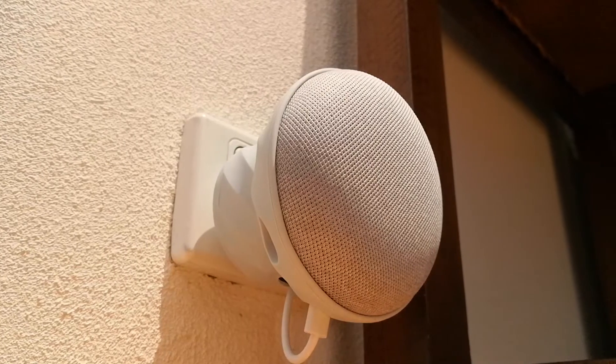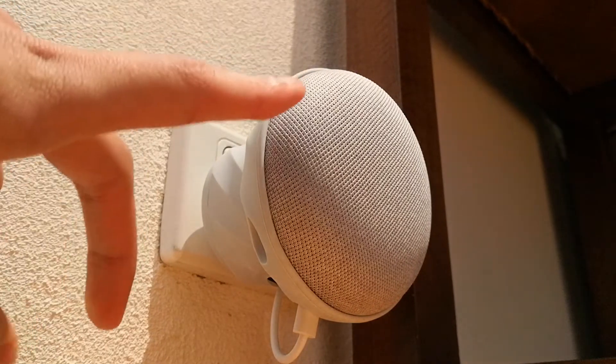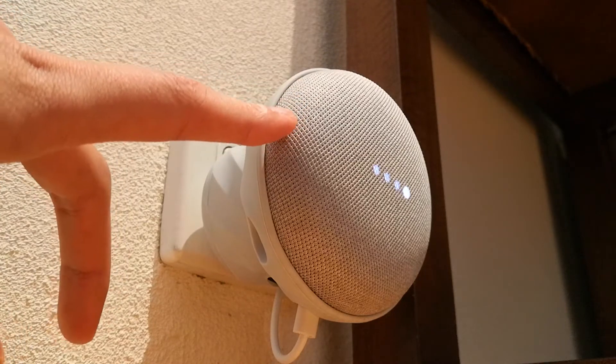Yo, what's up guys? Here I have the G2 wall mount for the Google Home Mini by Kiwi Design. Let's check it out.